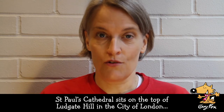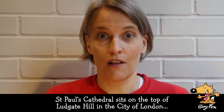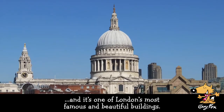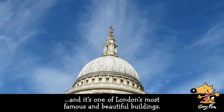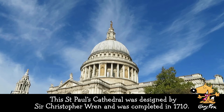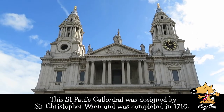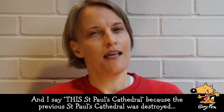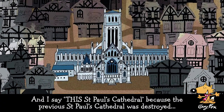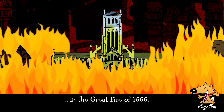St. Paul's Cathedral sits on the top of Ludgate Hill in the city of London, and it's one of London's most famous and beautiful buildings. This St. Paul's Cathedral was designed by Sir Christopher Wren and was completed in 1710. I say 'this' St. Paul's Cathedral because the previous one was destroyed in the Great Fire of 1666.